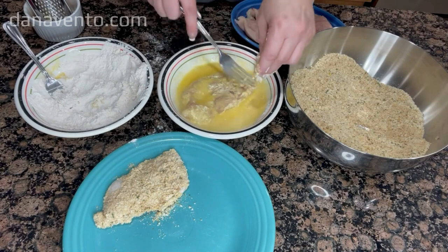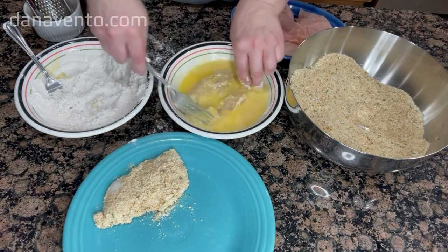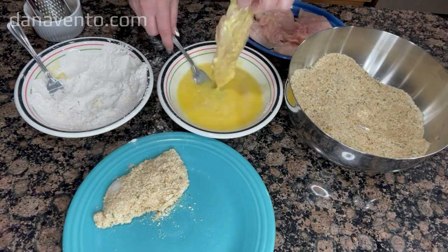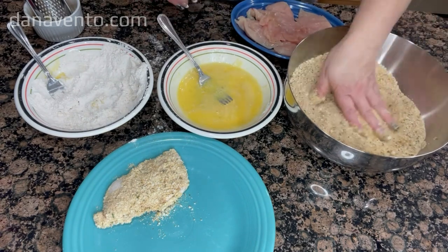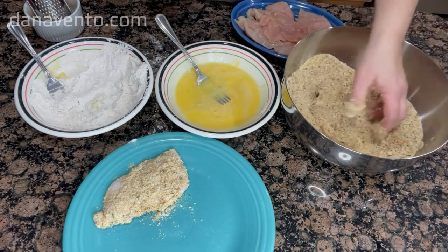Place the coated chicken onto a platter. We will be using a separate platter once the food is fried so there is no cross contamination. Repeat this entire breading process until all of the pieces of chicken are coated — it is simple, easy, and fast.